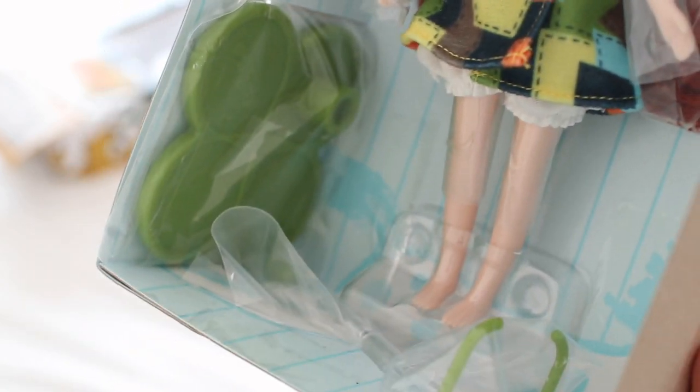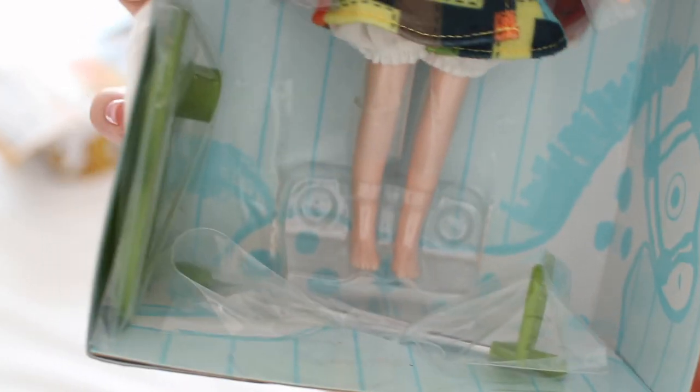She's got a lot of bloomers, and a green stand. Cute.